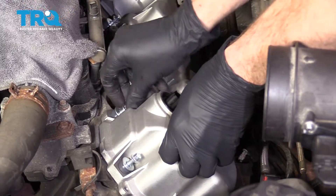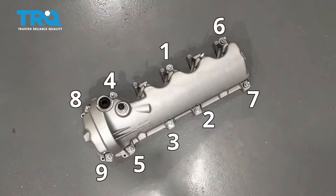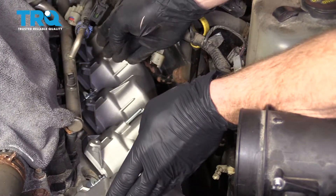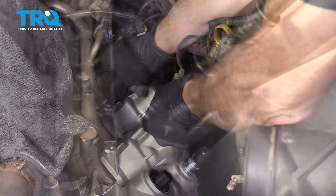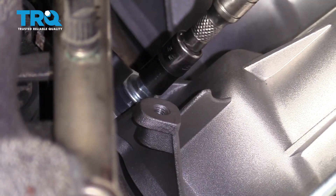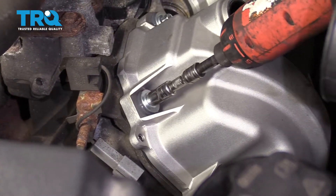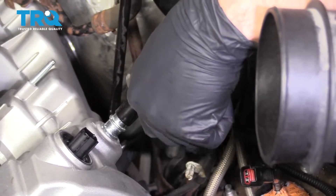Now we're just going to go ahead and start in all of our mounting bolts. When we tighten these up, we want to start from the center and then work our way out — that way as we tighten it, it's going to push the gasket a little bit away instead of bunching it up towards the center. Now let's torque this to 89 inch-pounds, coming up diagonal.